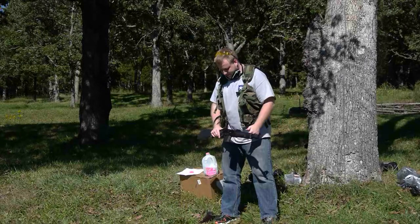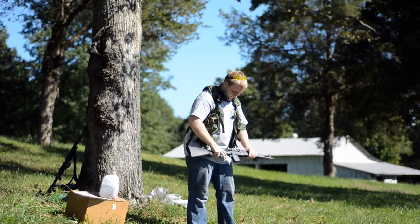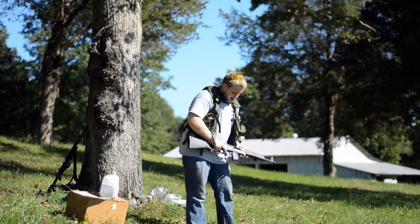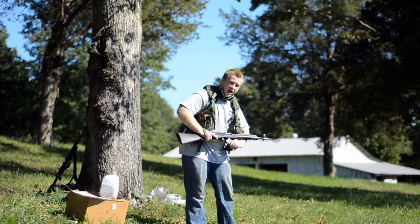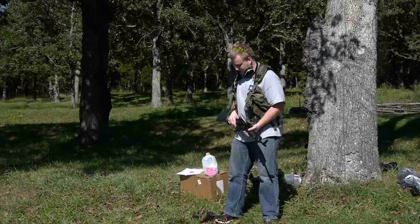What you have here is a standard 10-round box magazine, and the point I'm going to make is that the unconverted Saigas are able to use the 30-round high-capacity magazines.